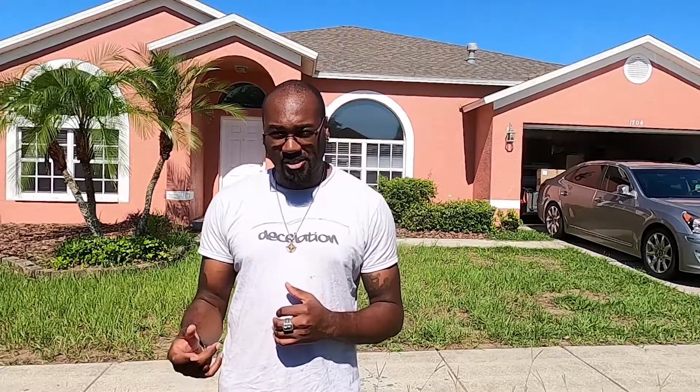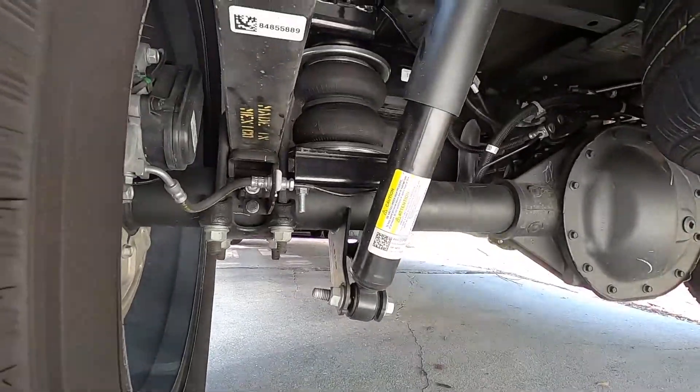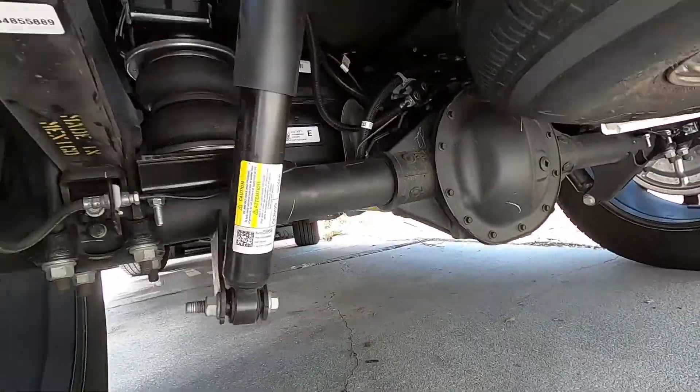Other than that, the truck did amazing. I did install Air Lift helper bags — well, I had a company install them — along with the onboard compressor. I'll show you how that compressor works as well; it's pretty awesome and I really enjoy it.